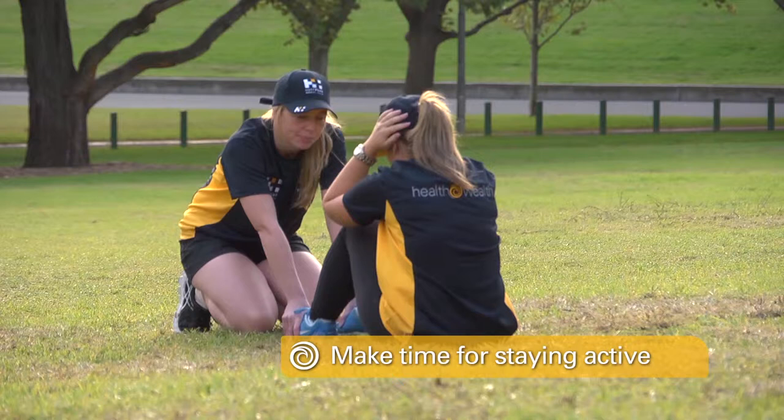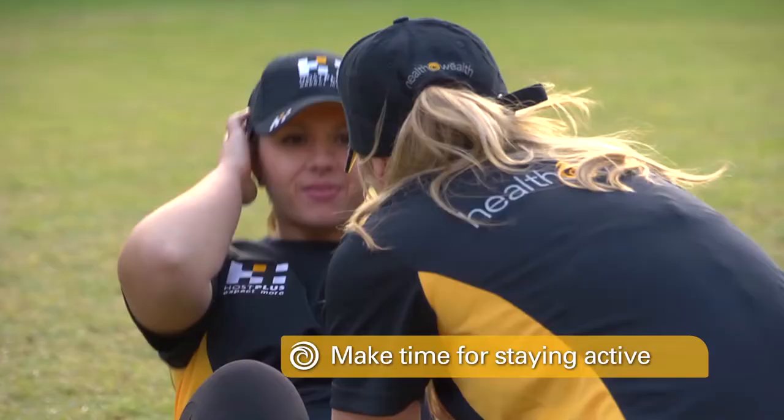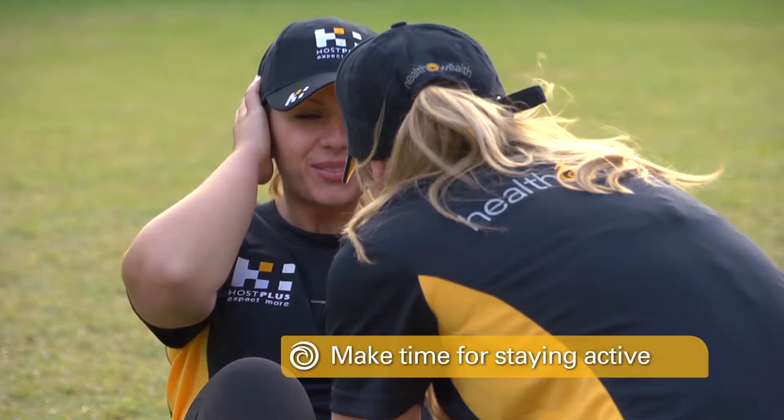Make time for staying active. Remember, organise your training — before work, after work, weekends. Don't be lazy. Exercise so you keep moving; every little bit helps. And remember, if you still look cute at the end of the workout, you didn't really train hard enough. Host Plus Health Wealth has given you the roadmap — now it's up to you to take the wheel and drive. On behalf of the Richmond Football Club, Host Plus, and myself, I trust you enjoyed the program and wish you all the very best.